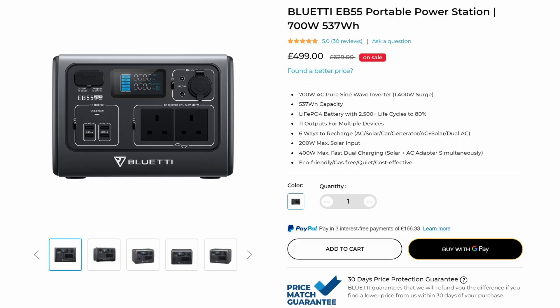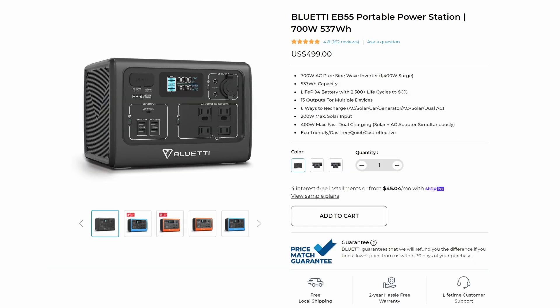Before I share my thoughts, I just want to talk about price. The EB55 is recommended at £629 in the UK, but it is available for £499 right now on the Bluetti website. In the US it is currently showing at $499 as well. Overall, I think you're getting a fully featured portable power station for that money. Yes, you are paying for additional devices in this, but what you get is a nice all-in-one integrated unit.